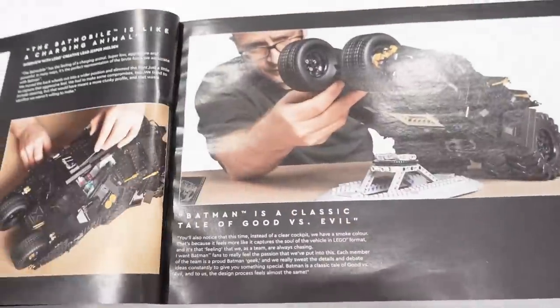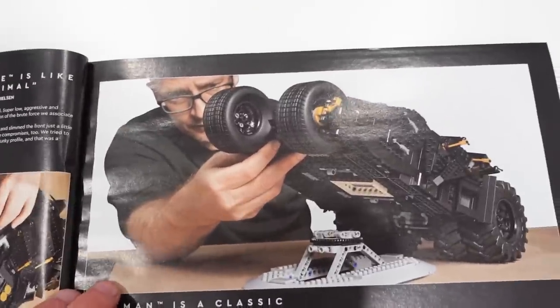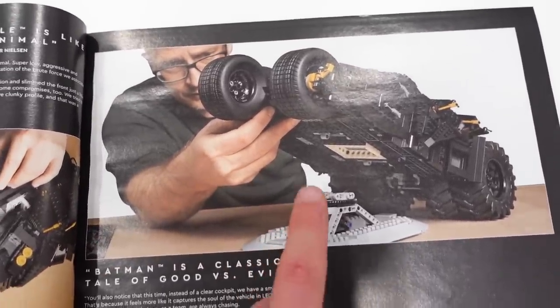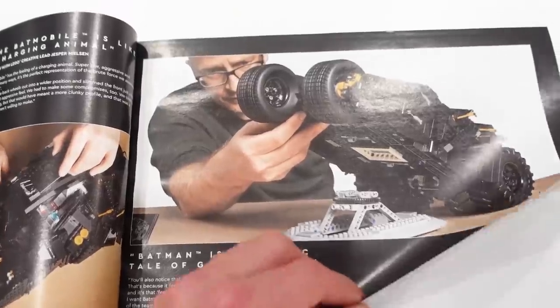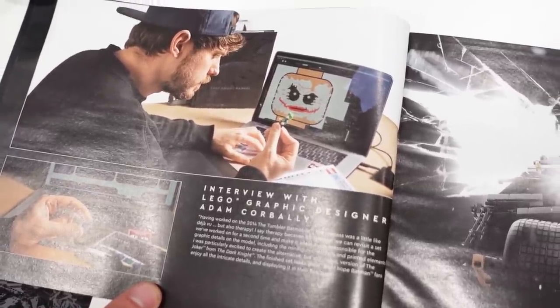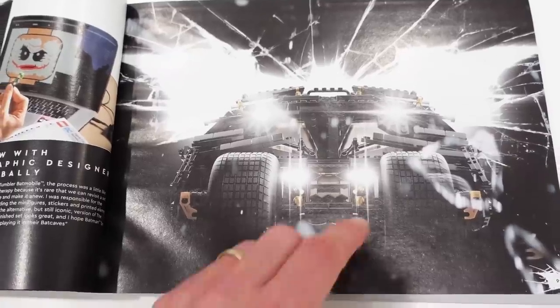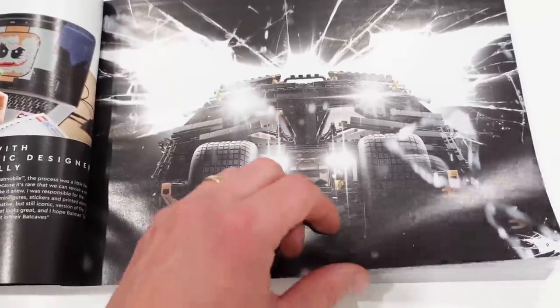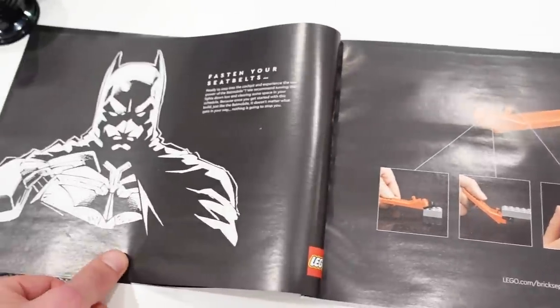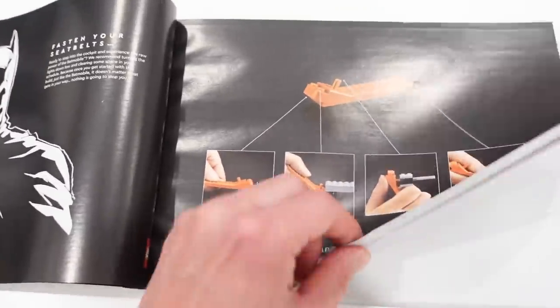There's a 'meet the designer' section, and you can get a sense of the scale of the model on its display stand. There's even a page showing designing the Joker minifigure — cool to see the head on the computer screen. And look at that — it's bursting with the Bat-Signal behind it, a great graphic that bursts right through the page.